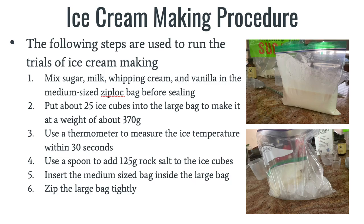Second, I've put about 25 ice cubes into the large bag to make it weigh about 370 grams. Third, I've used a thermometer to measure the ice temperature within 30 seconds. Fourth, I've used a spoon to add 125 grams of rock salt to the ice cubes.